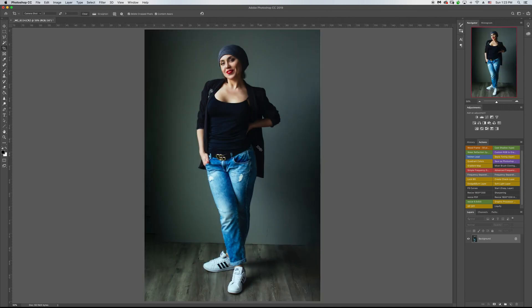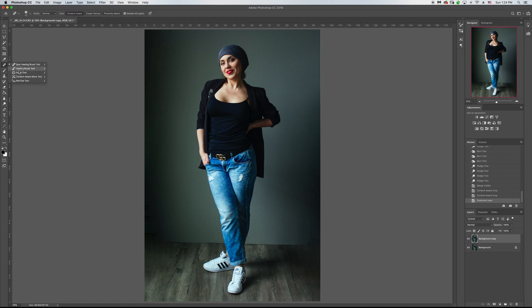The content aware crop did a pretty decent job, but you can see you need to fix some places. It will depend on the picture — sometimes it will do a perfect job and sometimes you'll need adjustments. So for this one I'll make a copy by dragging the background layer to the new icon. Then we're going to use the patch tool, select the area I want to change, drag it, and make sure the edge line is the same. And voila, it does a very decent job.